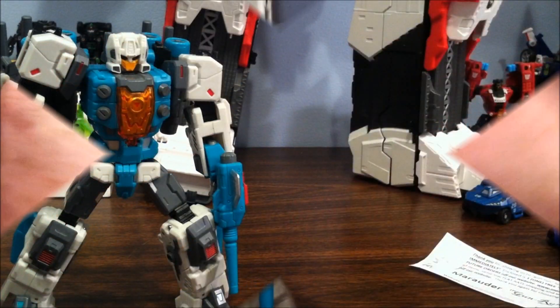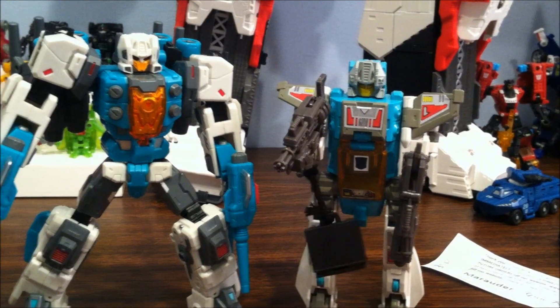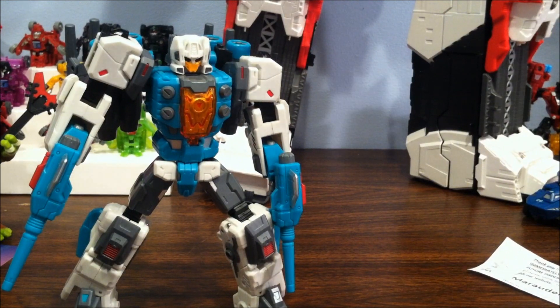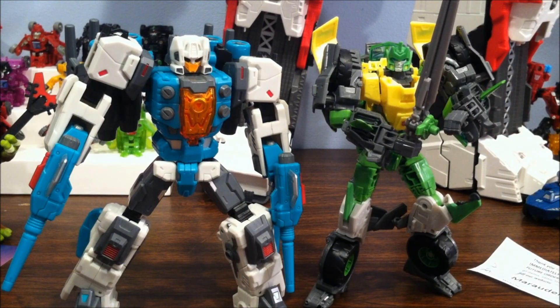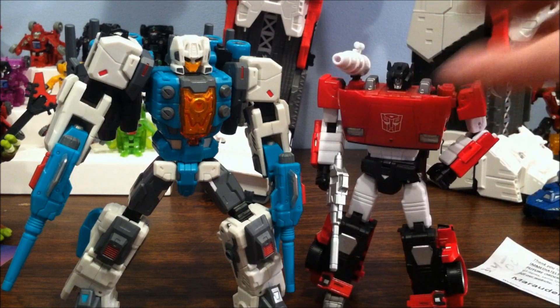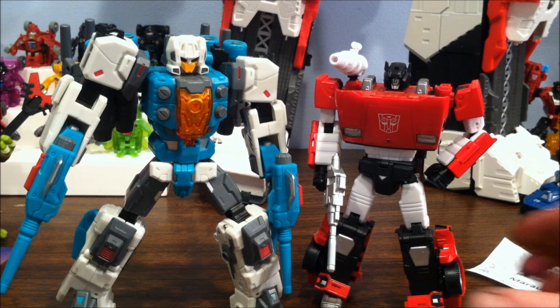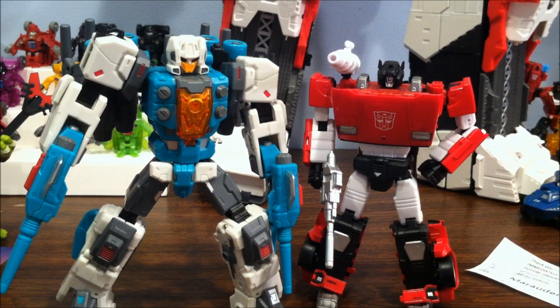Restarting the size comparison sequence. Here he is with G1 Brainstorm, here with Generations Classics Universe Springer, and here with MP Sideswipe — I think that's the best fit. He and Sideswipe look pretty good together, so I think he and my Datsuns are going to be shelved together. Turns out I'm going to be getting more than just Bluestreak — more on that later.